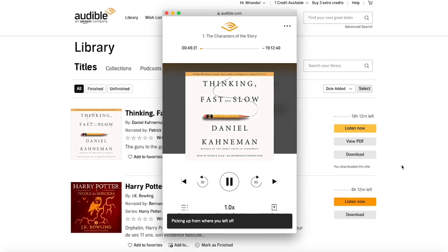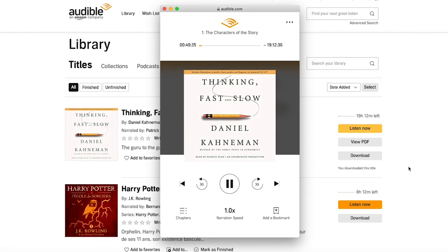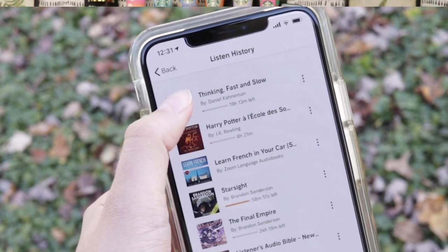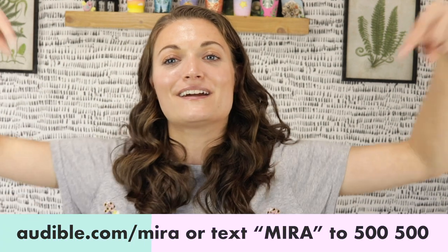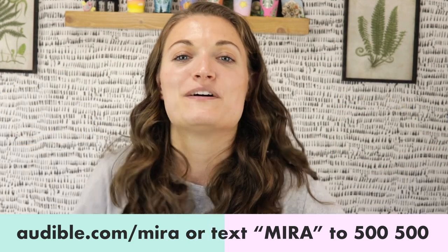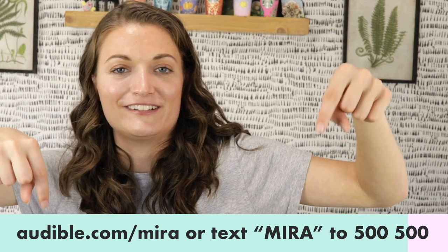The voice actor for The Skyward series is phenomenal. An audiobook I just started but can already recommend is Thinking Fast and Slow by Daniel Kahneman — it talks about the psychology of how we think, very good, highly recommend. If you want to try Audible, go to audible.com/Mira or text Mira to 500-500. Once again, that is audible.com/Mira or text Mira to 500-500. I will also link it down below for your convenience. Alright, back to the video — let's make some art.